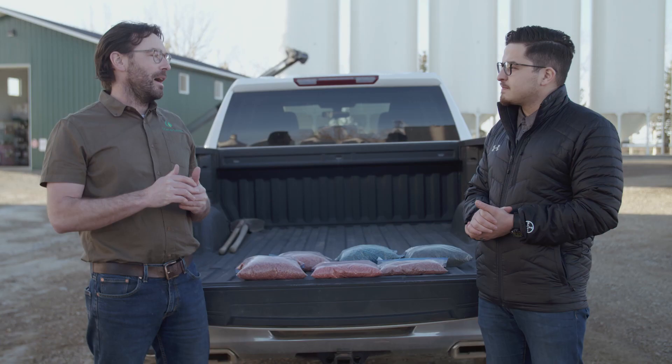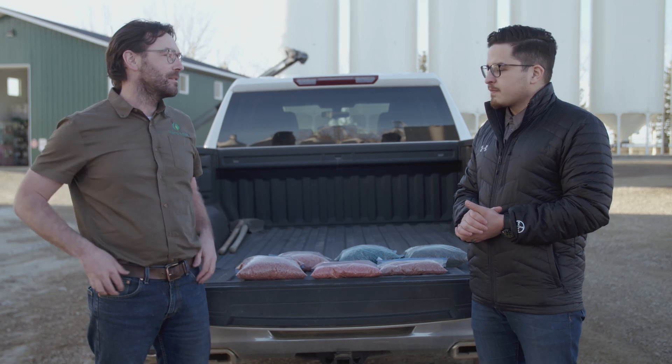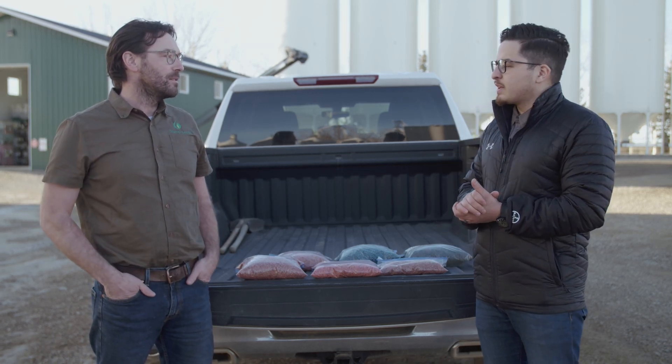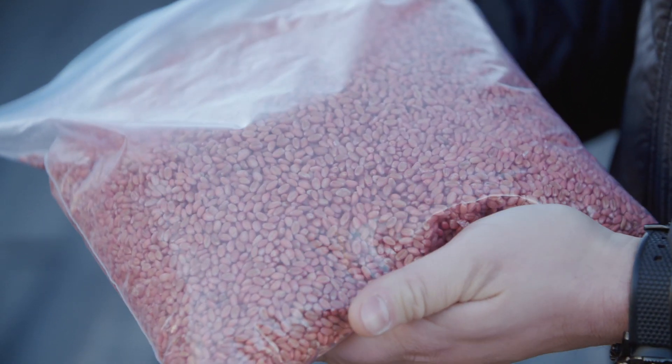If you've got some leftover seed that wasn't used this spring, it's okay to carry over seed from one season to the next, as long as you got good coverage and that seed is properly stored in a dry place.